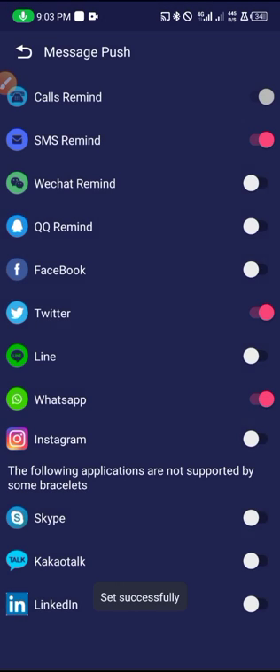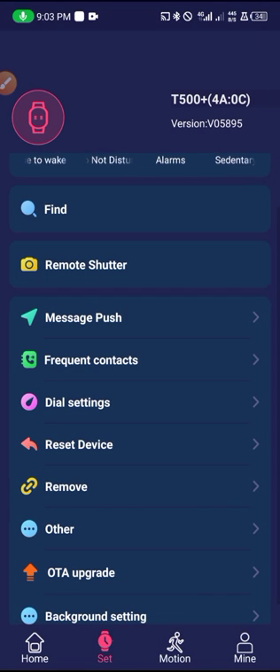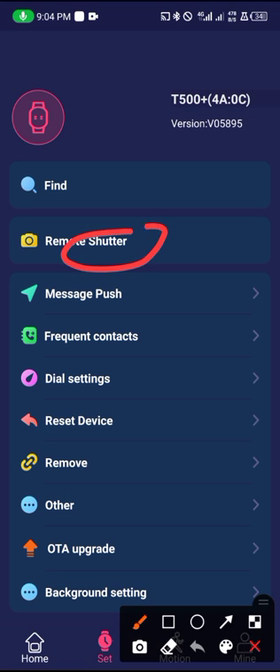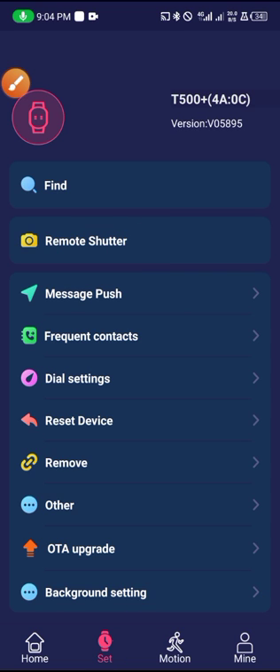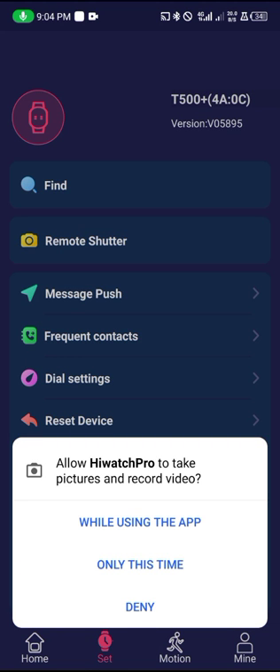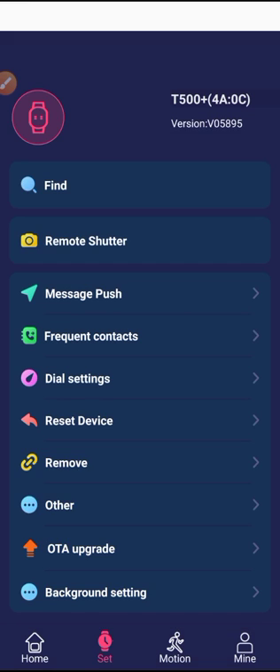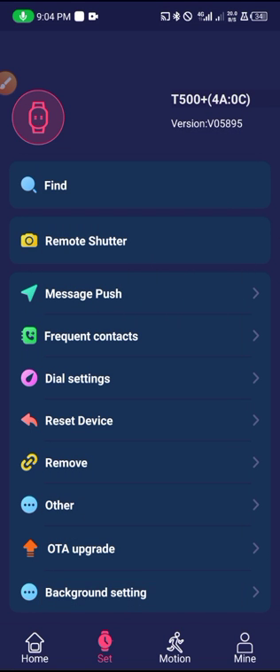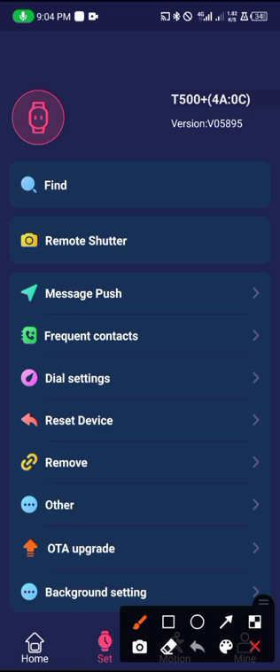You can also enable other notifications you want to receive on the smartwatch — things like Twitter and other apps. You can disable them as well. The next thing to set is to remotely control your phone camera right from here, but first you have to give the app permission to access your photos and videos. Allow — that's done.